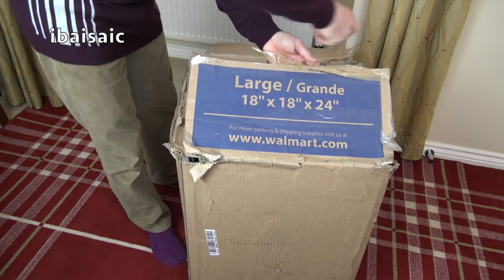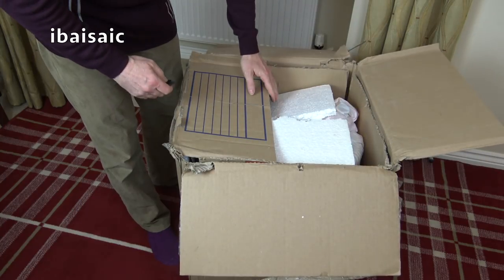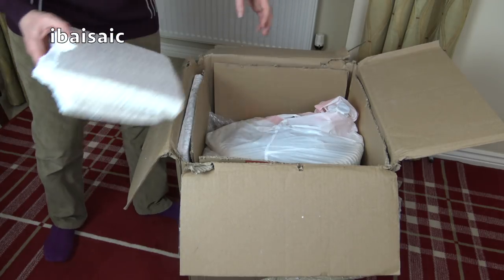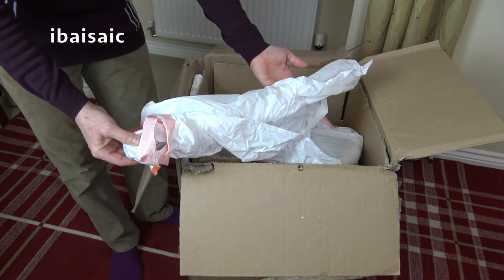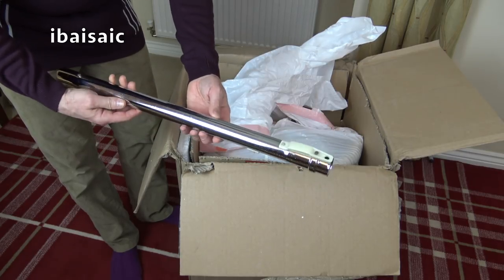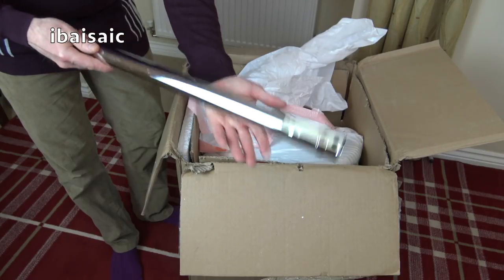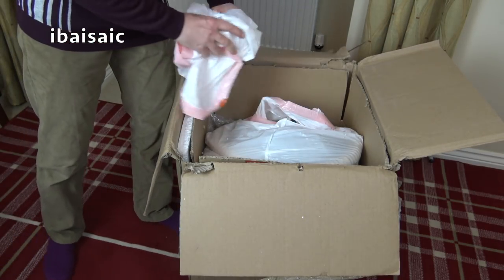It's a vacuum cleaner we never had in this country. Well, we had a few versions of it, but not one like this. So there won't be many of these particular models in the United Kingdom. The first thing out of the big box looks in very good nick, as they say. It's an extension wand — proper metal with a clip and pip fitting.